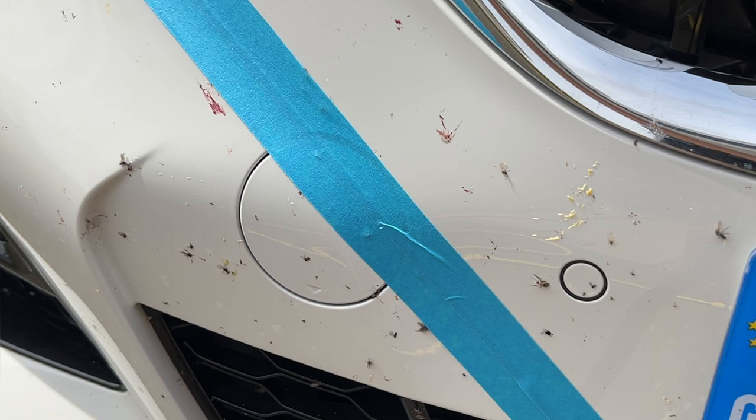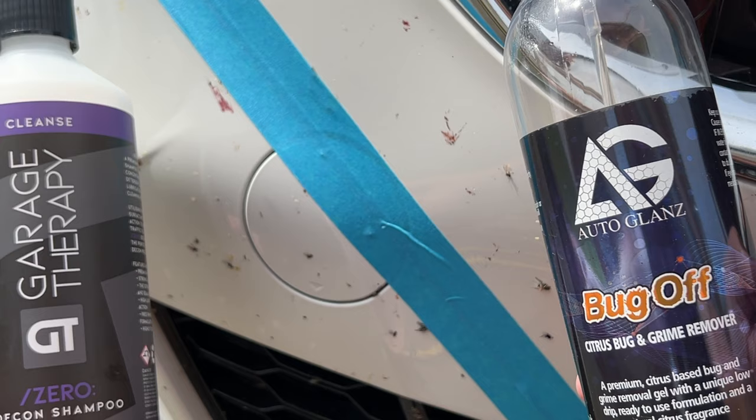On the first test I'm not going to rinse down the panel, as I want to see how effective each product can be on its own merits. I'm not using a pressure washer either — just a garden hose — as a pressure washer isn't always available to everyone. So the top right will be Auto Glanz Bug Off and the bottom is Garage Therapy Zero Decon Shampoo.